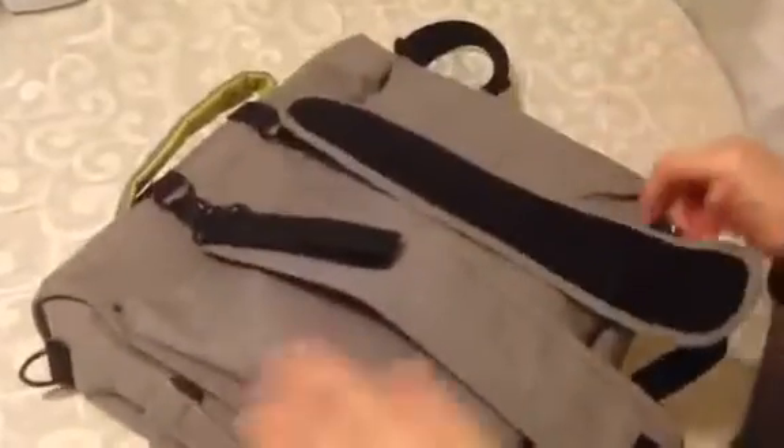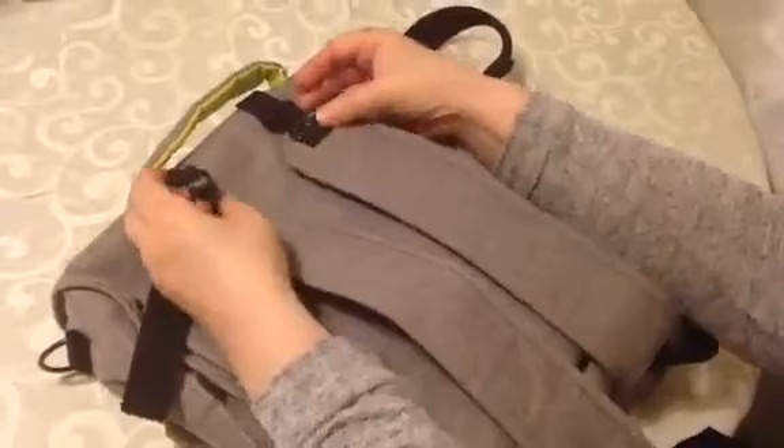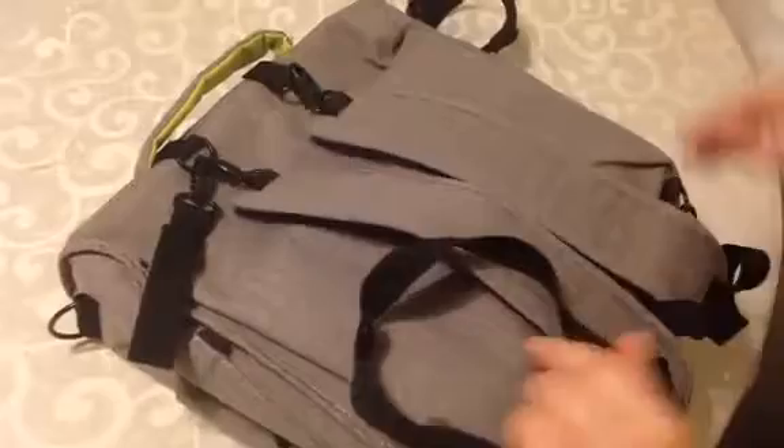First of all, it has the backpack straps in the back, but you can remove them. So if you don't want to use it as a backpack, you just take off the straps.